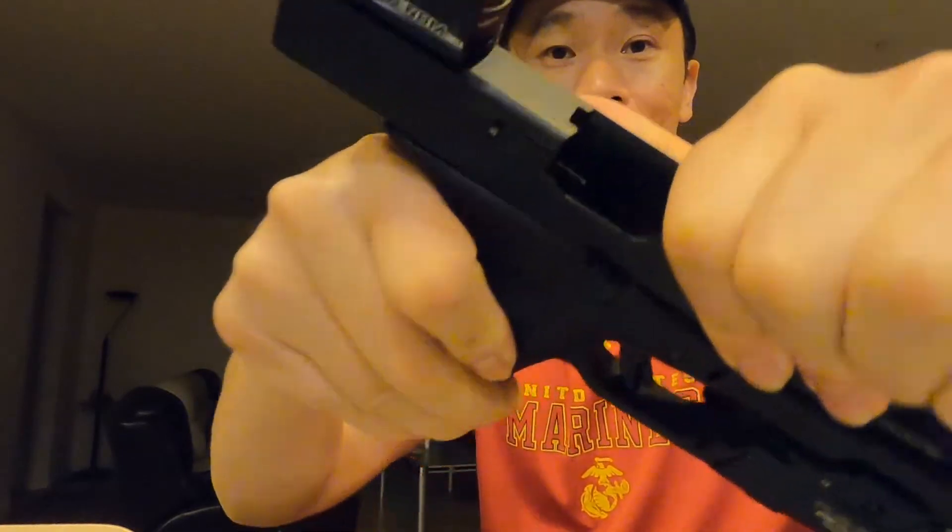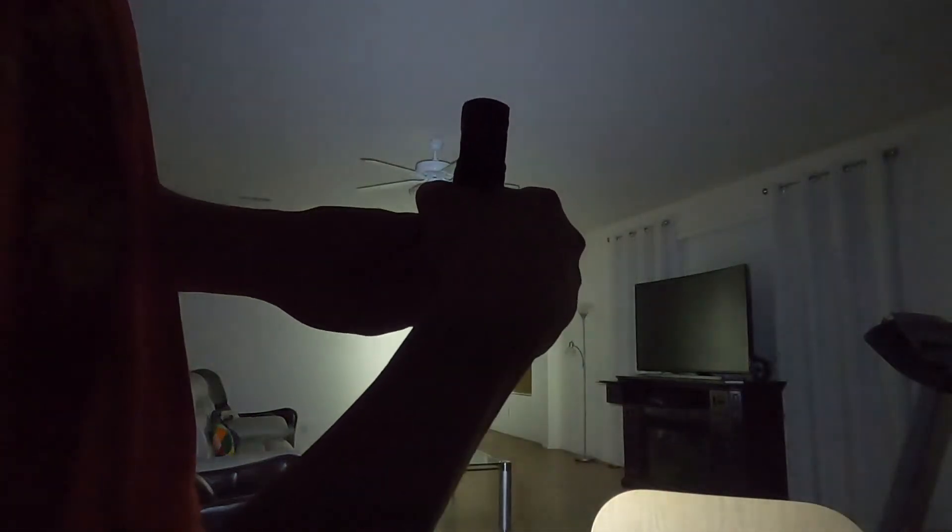It's nighttime over at my house and I have my Glock with me — as always, empty magazine and empty inside the chamber. Here we go with the light — this is about 20 yards away. 500 lumens, one click.